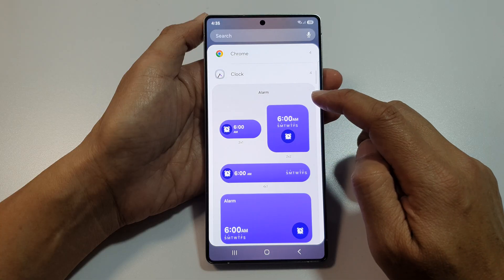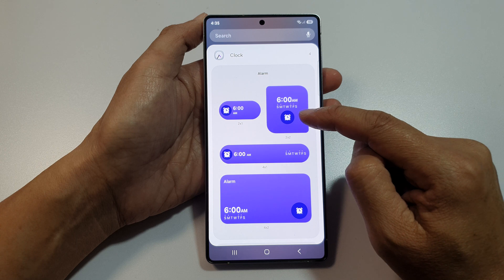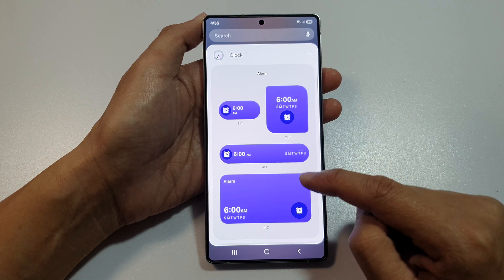After that, in the Alarm section, you can select the widget size. We've got 2x1, 2x2, 4x1, and 4x2.